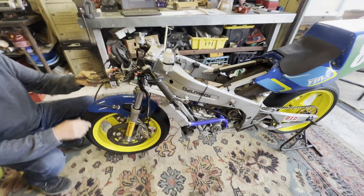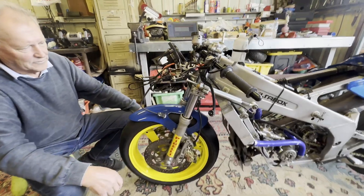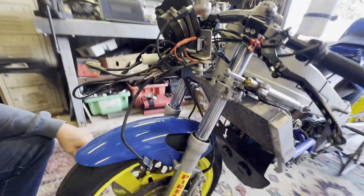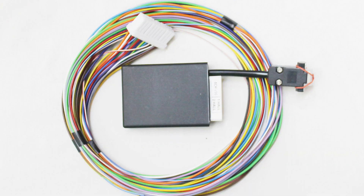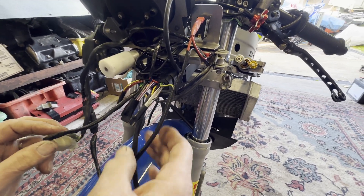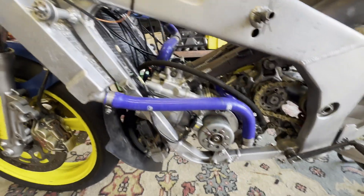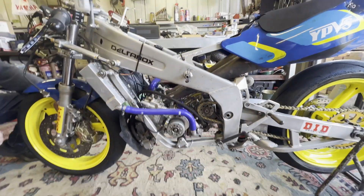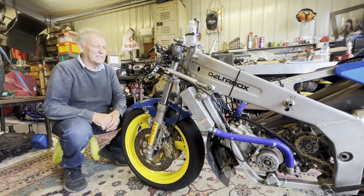We've been working on the TZ250 and the Ignitech ignition - it's been quite a mission to get this Ignitech working. When we received it, we received the units and all the wires pretty much coming out from the unit with no connectors, so we had to find out where all the wires were going and connect them up to the power valve, connect them to the tacho, connecting them to the stator. We eventually got all the wires connected and got spark out of the bike.